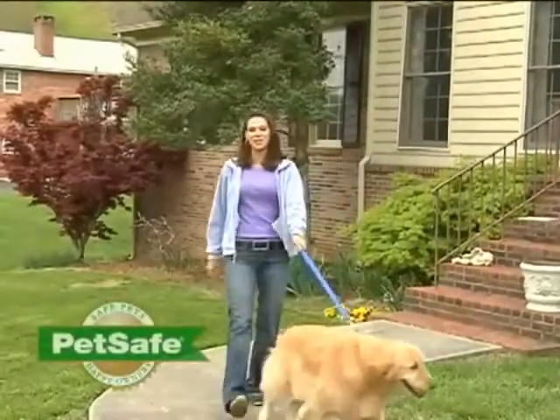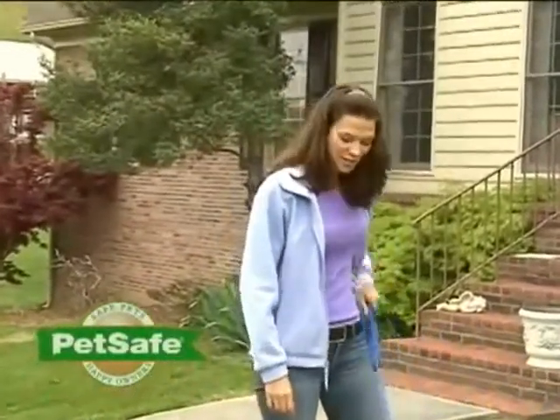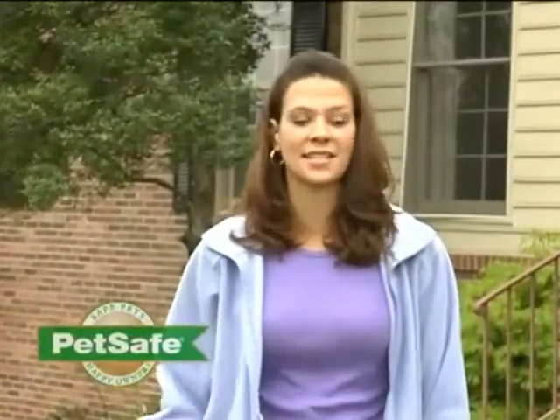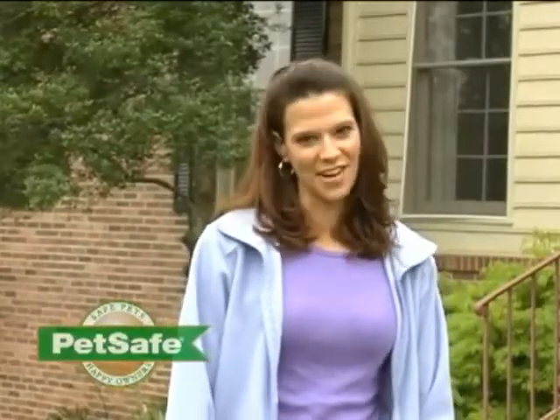Creating a safe area for your pet to enjoy the outdoors is an important part of pet ownership. At PetSafe, we make in-ground wired and wireless containment systems so that you can create a safe area for your pet. Training your pet to understand his containment area is an important part of the installation of your system. We've developed this video to help you understand how to best train your pet so that you can both enjoy the freedom that a PetSafe system provides.